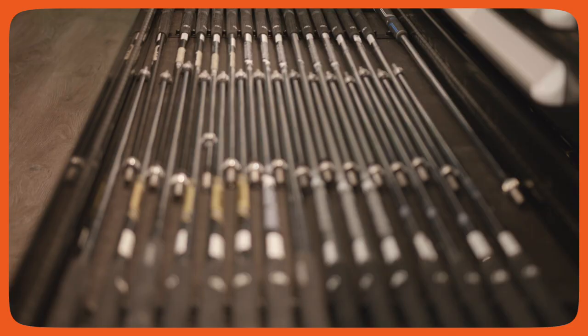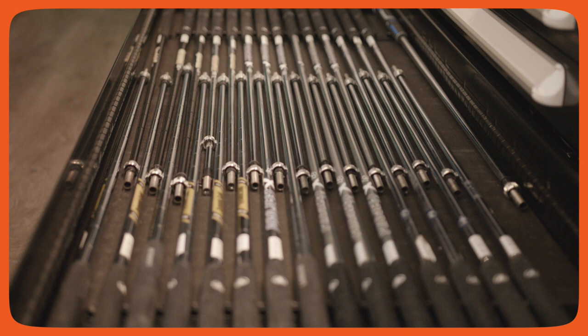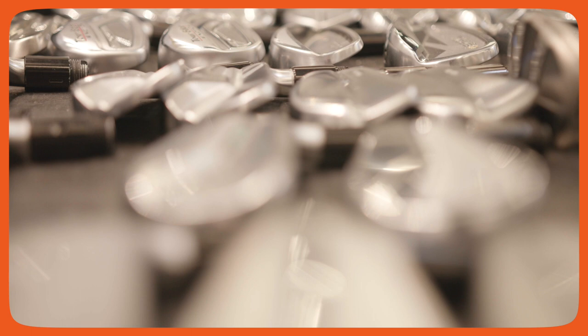First and foremost, you have to help that player understand what kind of profile of shaft they need for their irons that will achieve optimal launch, ball flight, spin, and things of that nature.